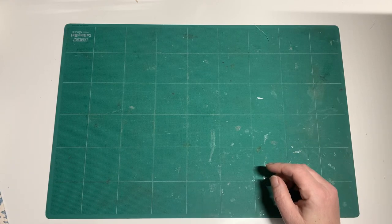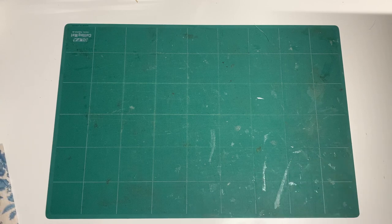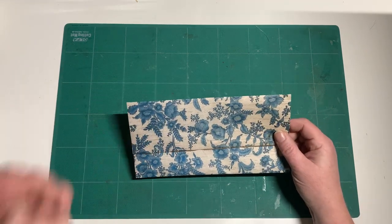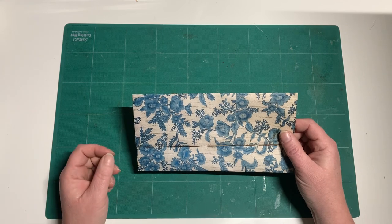Hey guys, happy Friday! I just needed to make some little envelopes for some of my journals. I'm trying to get some stuff ahead and I thought I might as well bring you along with me. So I want to make these little envelopes — I'm sure everyone's seen them before. I've made them a couple times, I love them, and I'm out and I wanted more.